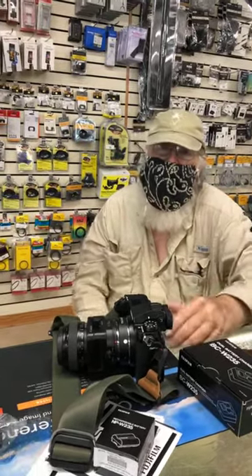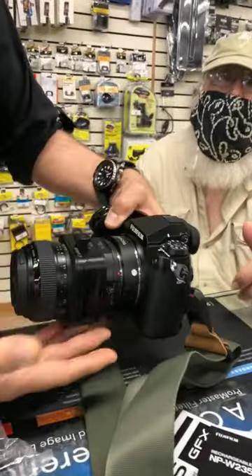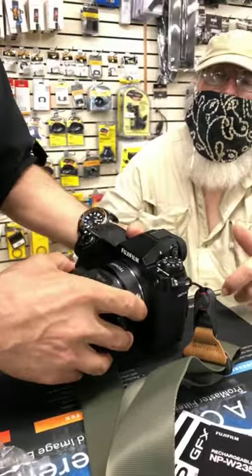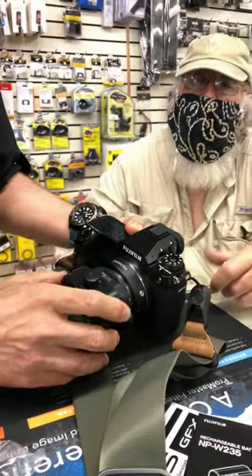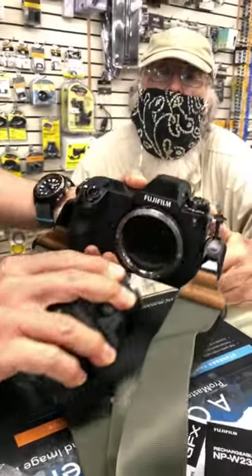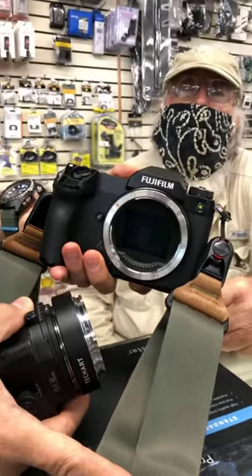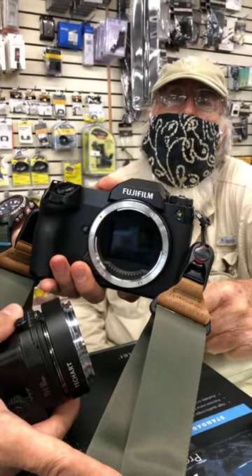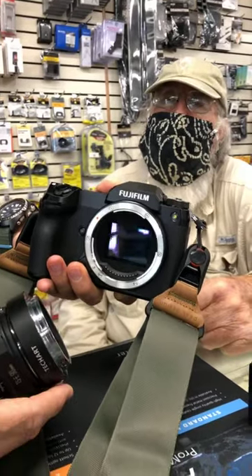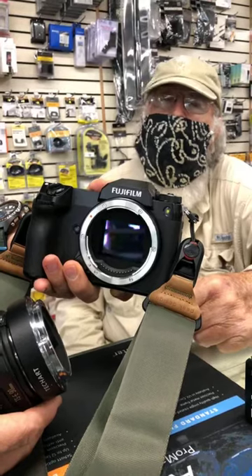We're going to pop the lens off so you can get a look at the sensor — full frame or bigger than full frame. It's 1.7 times the size of a full frame sensor, so Fuji is calling this a large format sensor. Compared to a full frame or APS-C that most people have, it's definitely big.